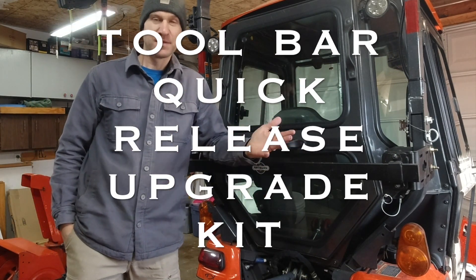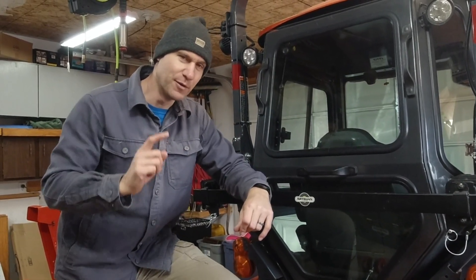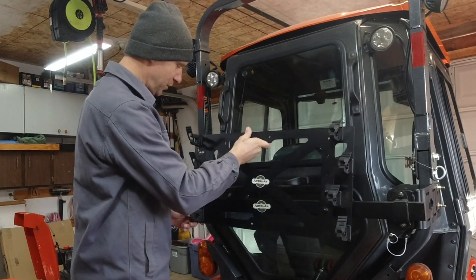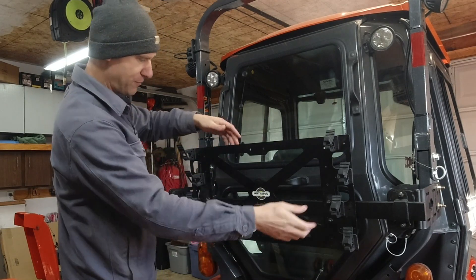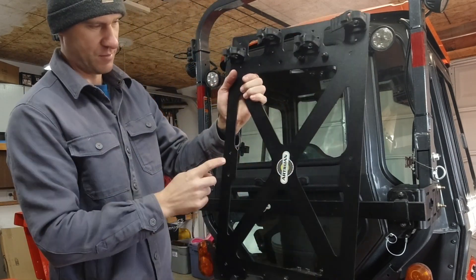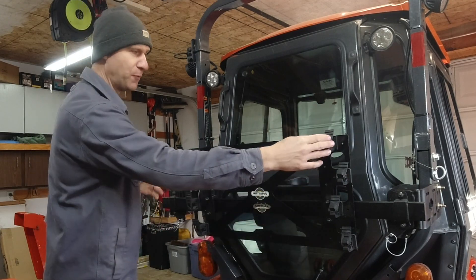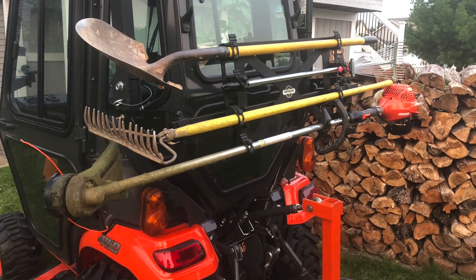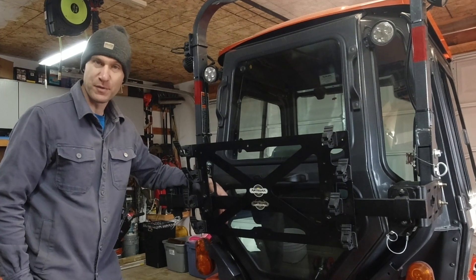Now the next two items I'm going to show you are the items that you could possibly win, so pay close attention. The first item is this long-handled tool holder. This mounts on here with cam locks. What's nice about it is that if you don't want it the wide way, you can simply move these cam locks and mount it vertically. Set up horizontally, you can mount four long-handled tools — shovel, rake, maybe an ice scraper if you live where I live. You can bring multi-handle tools wherever you need to go. It's a pretty useful modular piece for this toolbar system.